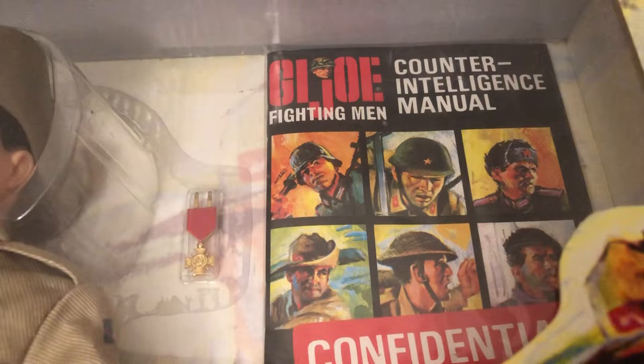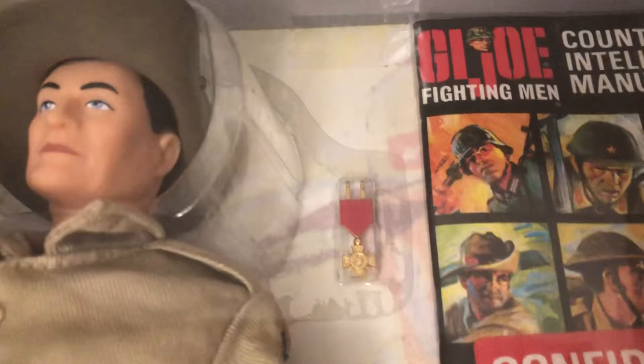And then the rare one was the Japanese figure that they made — it had a completely different face. There's the metal hand grenades. Really cool in there — a camouflage flamethrower.